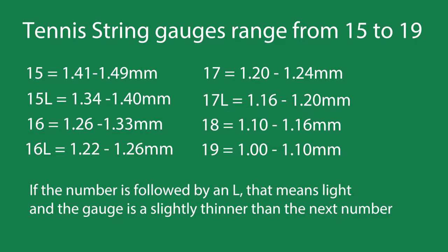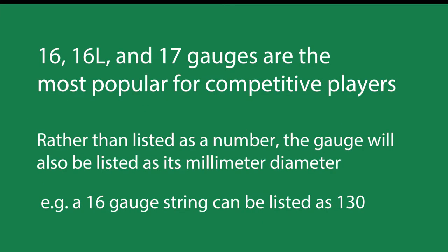So it's going to be a little bit thinner than a 16 and a little bit thicker than a 17. The most popular string gauges in today's tennis are the 16, the 16L, and the 17 gauges.